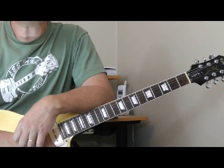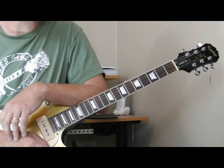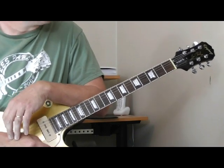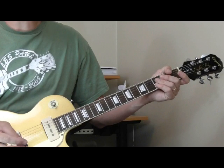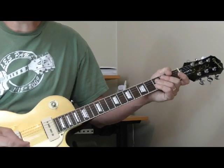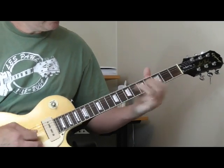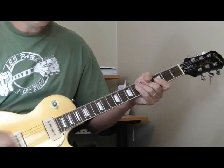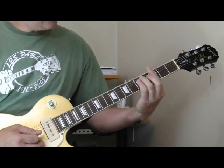Let's start with double stops. One of the really cool things about Billy Butler's playing is he mixes double stops with single string rhythms and uses double stops in a very melodic way. We're going to start with a tune called Rambunctious, an instrumental that Bill Doggett did. The first example of a Billy Butler type double stop comes from Rambunctious, which is in the key of G.